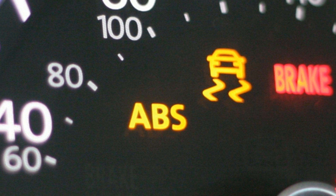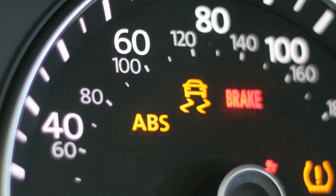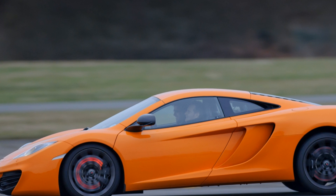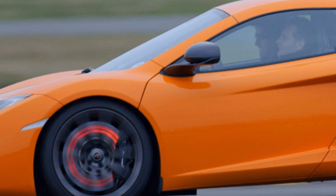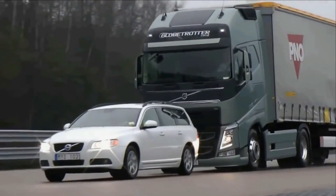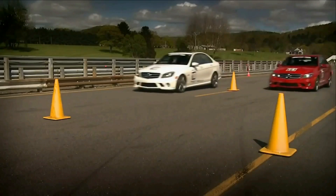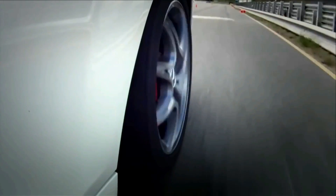The ABS system has been around for quite some time. Since its inception in automobiles, it has saved numerous lives around the world. As time went by and the technology advanced, the ABS system became more responsive, more sensitive and more reactive. With the introduction of subsystems like electronic brake force distribution and electronic stability program, the ABS became even more capable in helping the driver to control and maneuver the vehicle faster and safer.